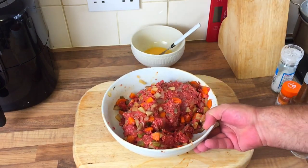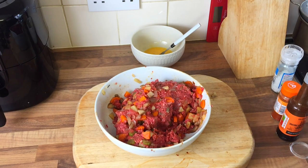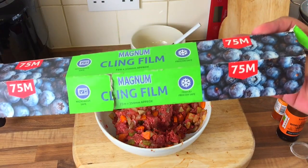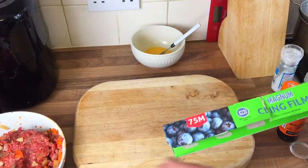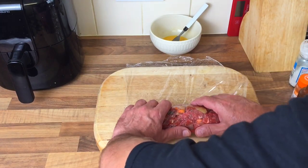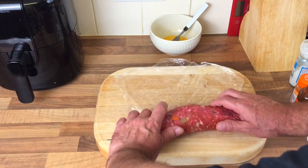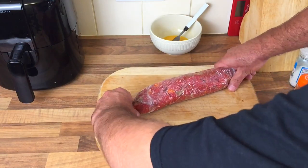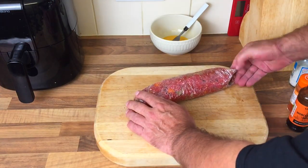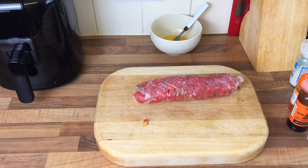I've incorporated all that but it is a bit runny now to be fair. So what I'm going to do is get some cling film, put it in the cling film and in the fridge for half an hour. I'm going to roll it up as tight as I can. It might be a bit too much here but it's all fun, isn't it. So I'm going to put that in the fridge for half an hour — I've got loads left, about half.